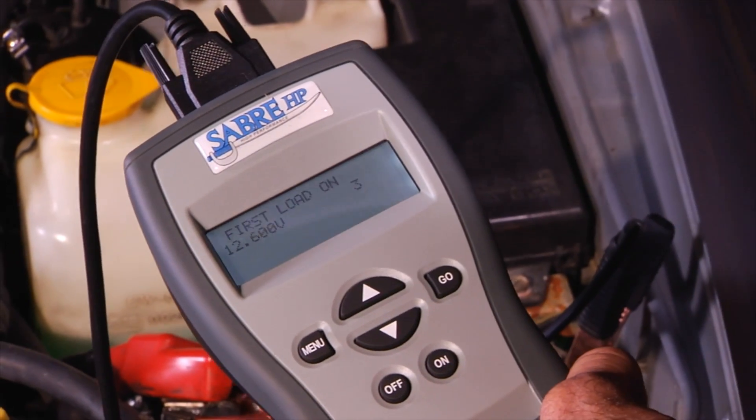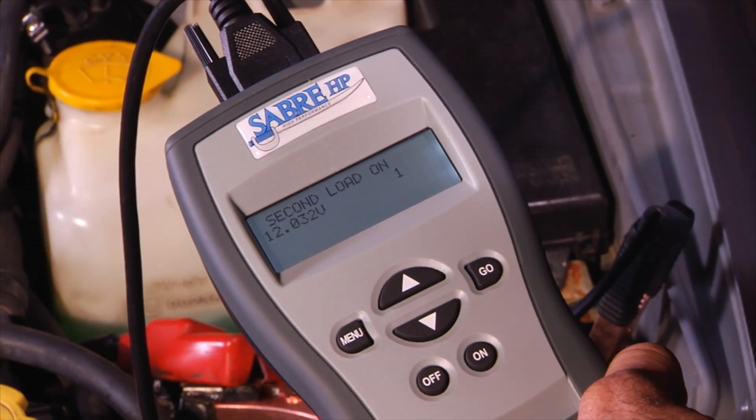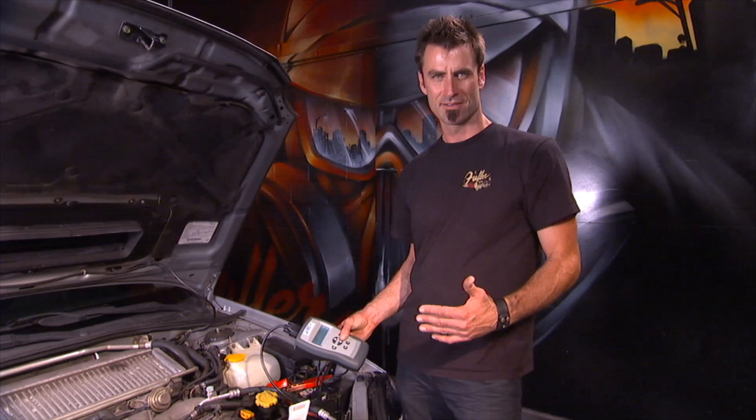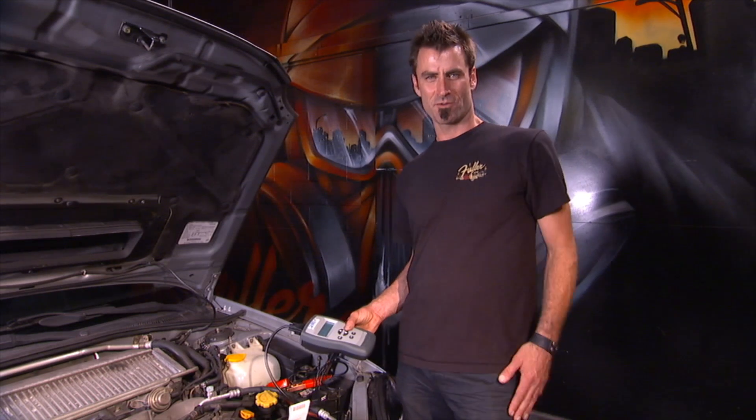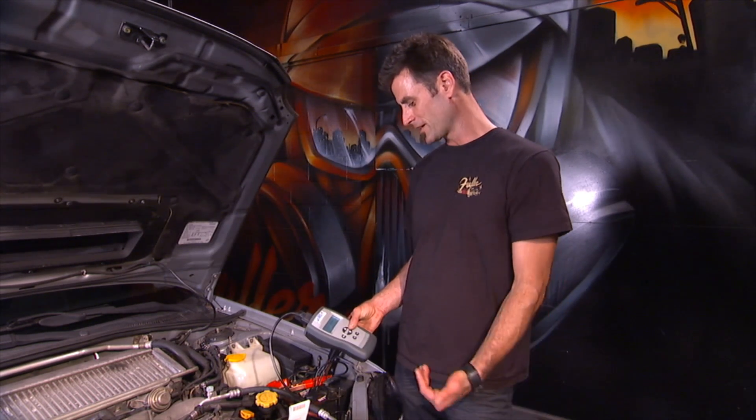And now it's going to do a load test, so it's going through. What it's really testing is the resistance levels between the cells of the battery. It's got a computer inside — just like your microwave and your toaster oven does — doing its business figuring it out.